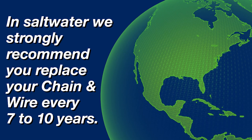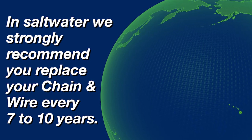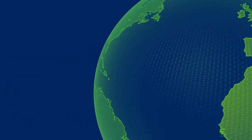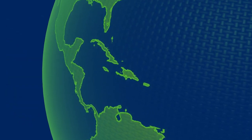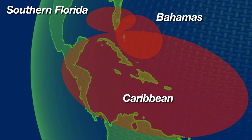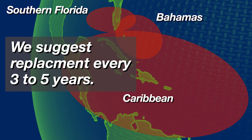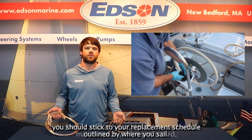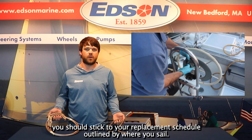In saltwater, we strongly recommend you replace your chain and wire every seven to ten years, just like your standing rigging. Areas with higher salt-rich environments, such as southern Florida, Bahamas, and the Caribbean, we suggest replacement every three to five years. It doesn't matter how shiny it looks or what maintenance you've performed — you should stick to the replacement schedule outlined by where you sail.